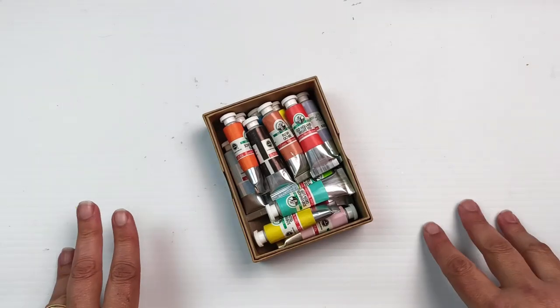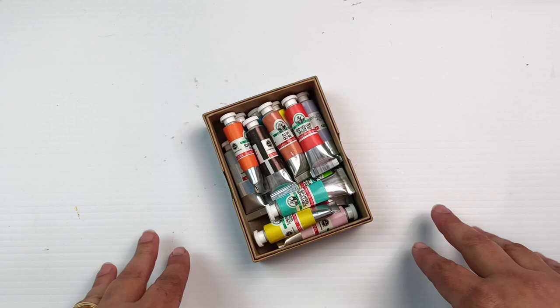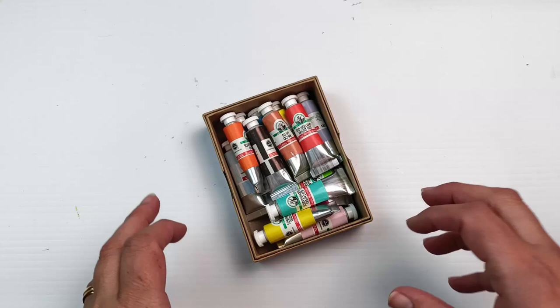Hello, today I'm going to take a look at these Old Holland classic watercolors. They are artist grade. I have wanted some of these for years and I've never been able to really justify buying them because they are not available in Australia that I can see. I ended up buying these while I was in Greece. You can get them on Jackson's Art, so I'll link those in the description below.